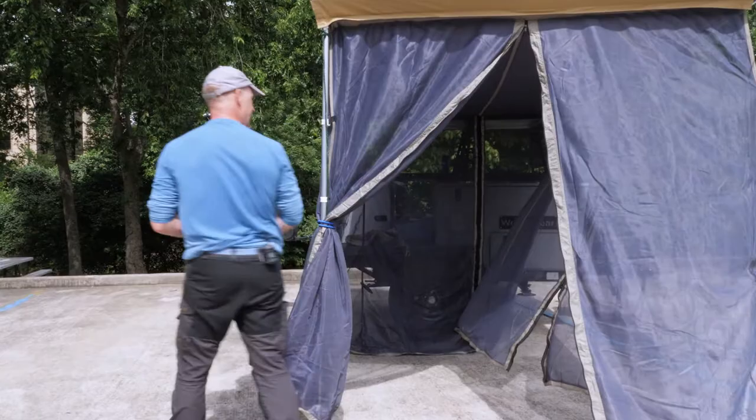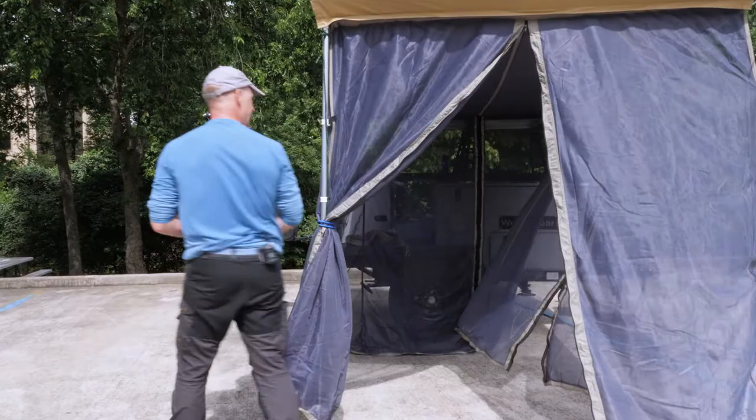This front pole would be tethered out with this line. In the back corner, they provide stakes and a stake loop.